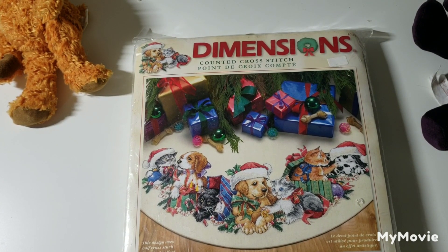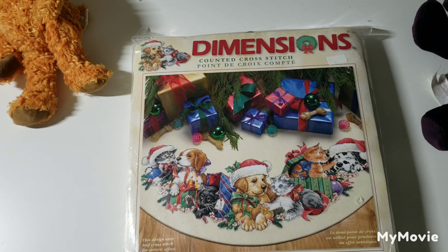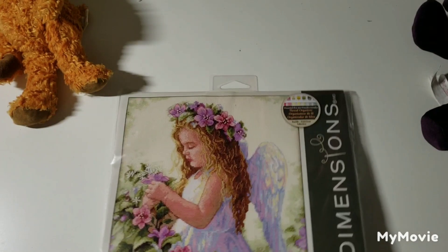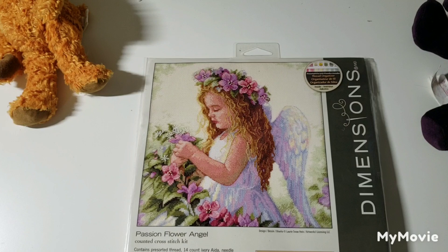I know what some of you are thinking: Amanda, how many Christmas trees can you possibly have to put all these tree skirts under? Well, it is my goal to have Christmas trees in my bathrooms one day — if Priscilla Blaine can do it, I definitely can. This is Passion Flower Angel by Laurie Snow Hine — this kind of reminds me of Sandra Cook's artwork.